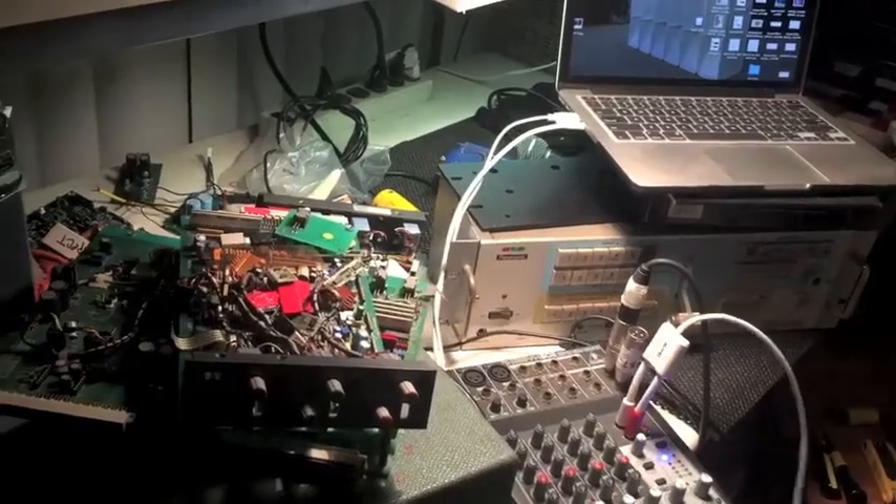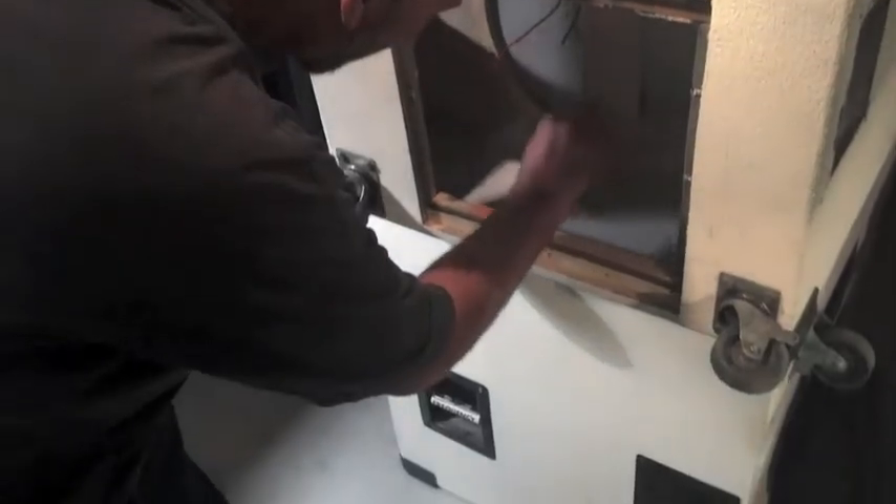These are cabinets I made about five or six years ago. They're some very early horn-loaded cabinet designs for me, so there's a lot of room for improvement, and I'm anxious to see the results.